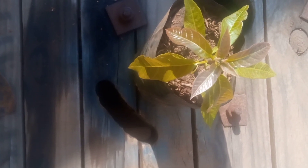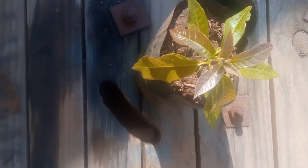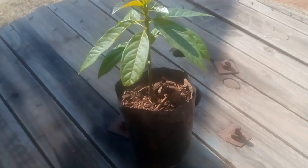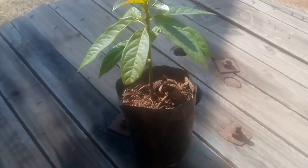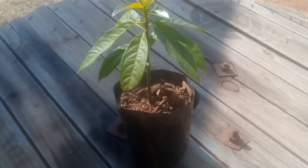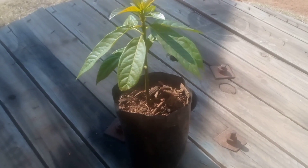That will be 10 weeks after we planted the seed. So there we go — this is the plant and it's now 10 weeks old. You can do it. You can also have your own avocado tree from seed.